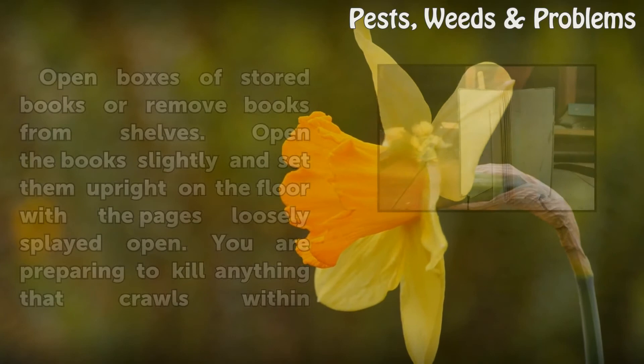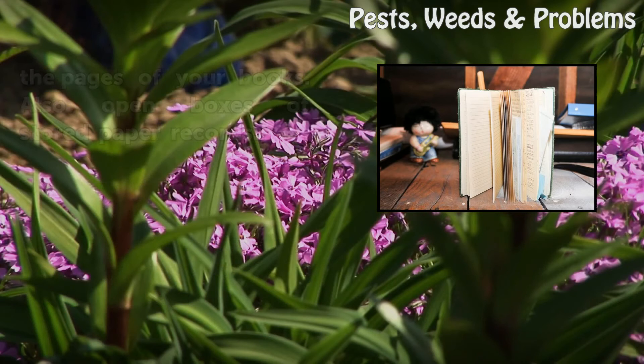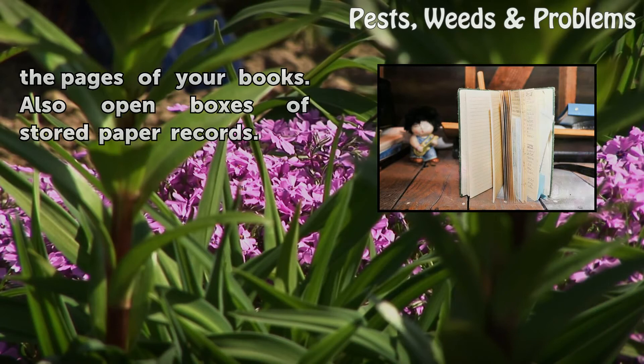Step 2: Open boxes of stored books or remove books from shelves. Open the books slightly and set them upright on the floor with the pages loosely splayed open. You are preparing to kill anything that crawls within the pages of your books. Also open boxes of stored paper records.